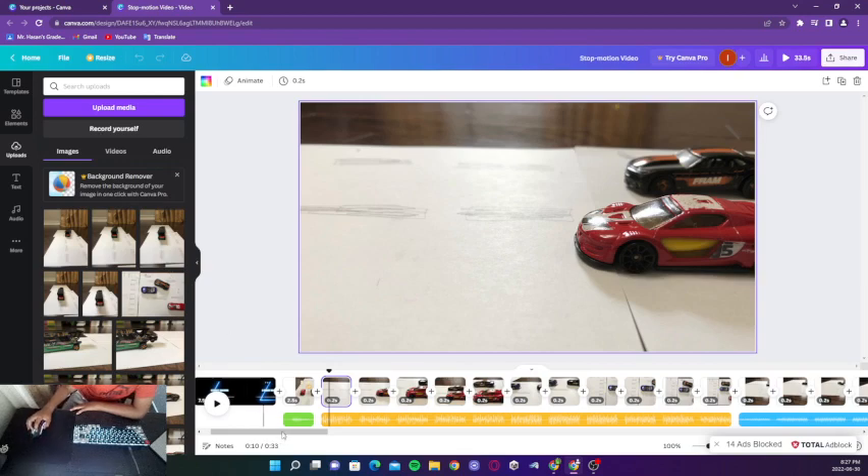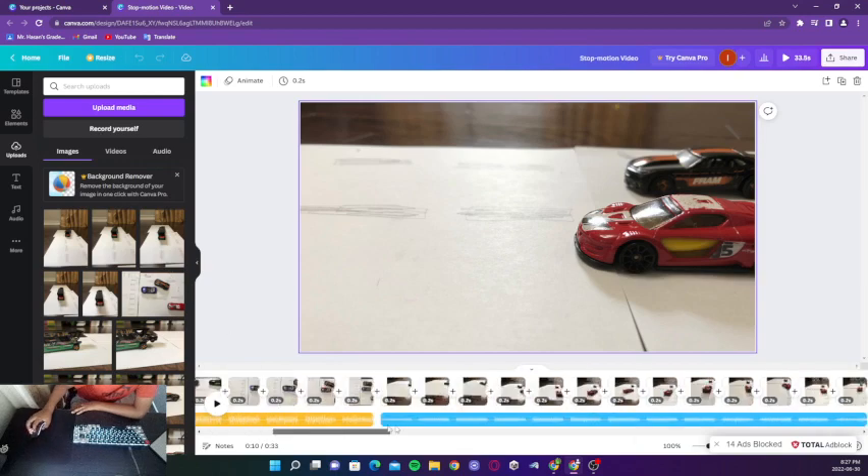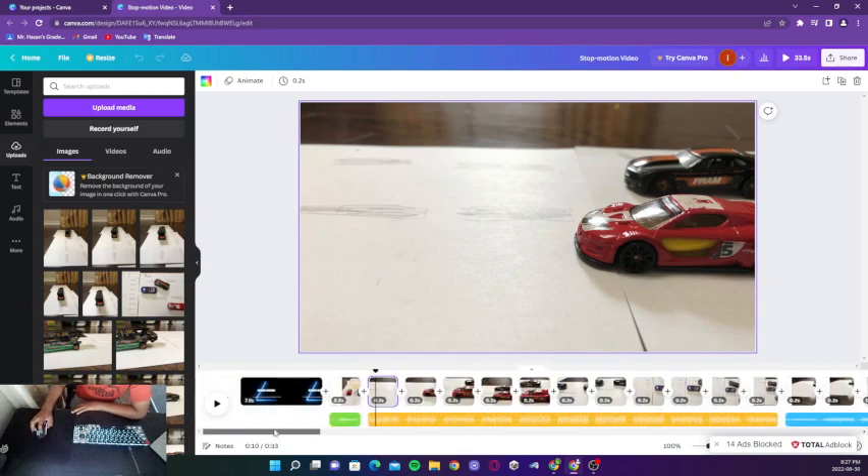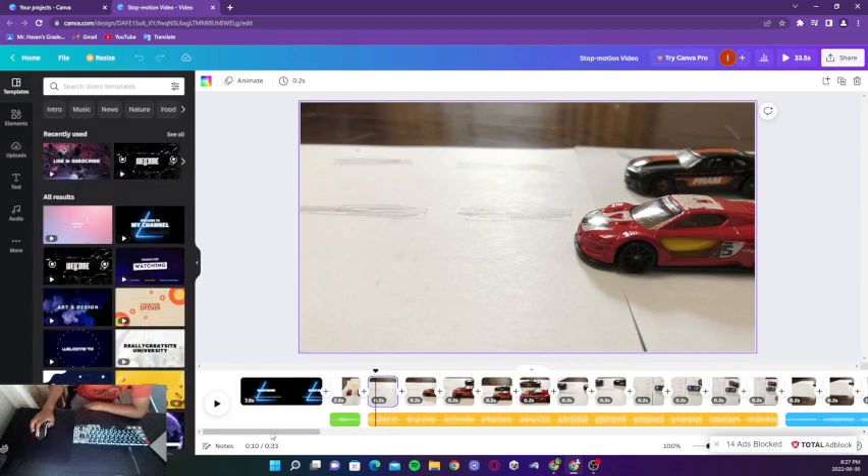So this part takes a long time because you gotta upload each picture individually. And for the editing you can get templates right here if you need. So that's what I use — as you can see it's this one right here.